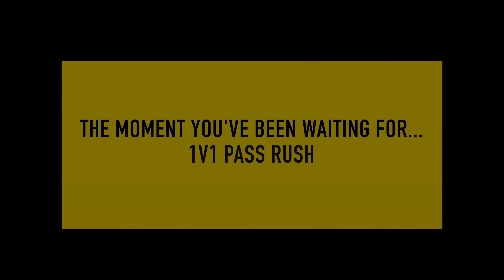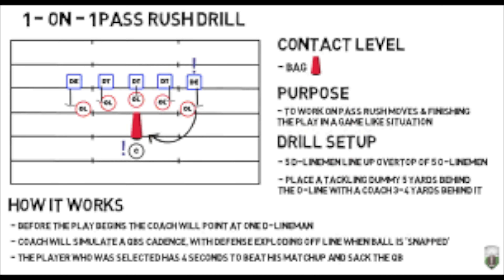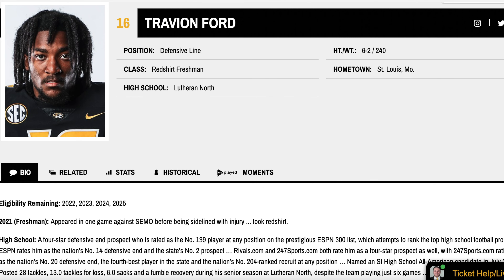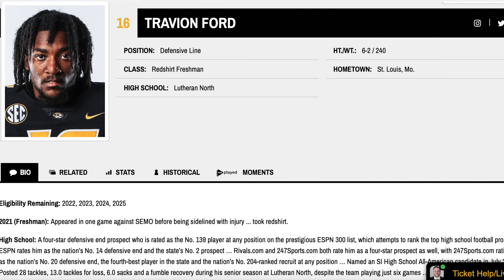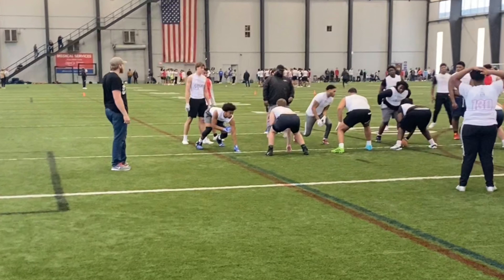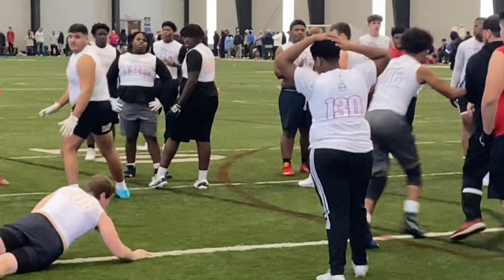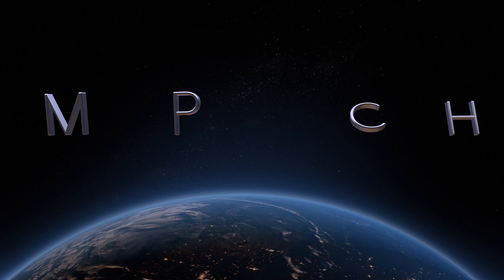So now we're at the moment we've all been waiting for — the big event: one-on-one pass rush. There was only one move I could do first, because I talked to Trajan Jeffcoat, Darius Robinson, and Travion Ford. They all told me the same thing: in high school, jump chop, jump chop, jump chop. So I took it to the lab this winter, been working on it, been crafting. Without further ado — jump chop by Tyson Ellison.